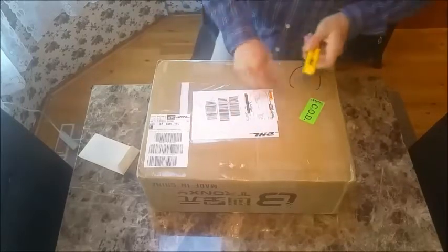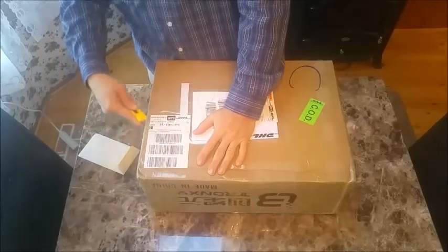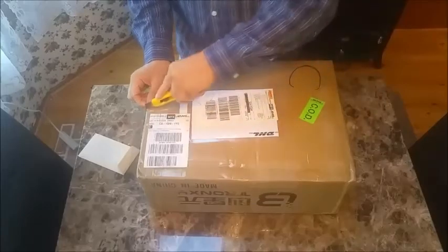Shipping was through DHL. Shipping time was pretty impressive — I ordered it on a Monday evening the week before and it arrived the following Monday.